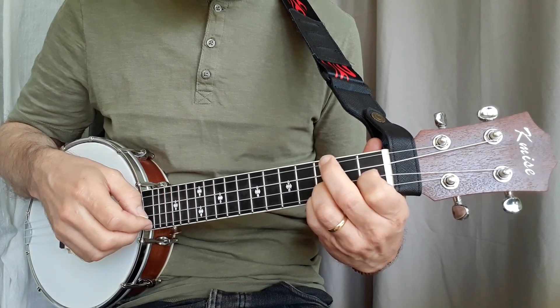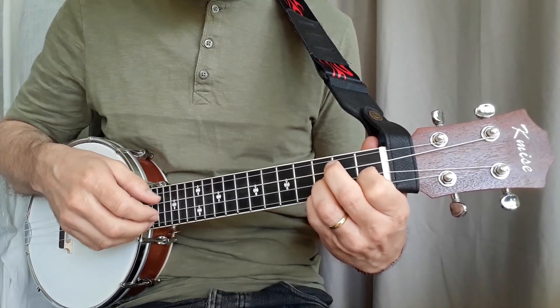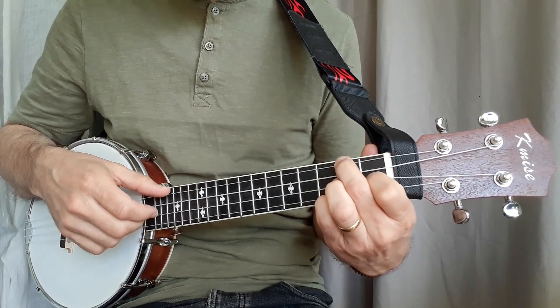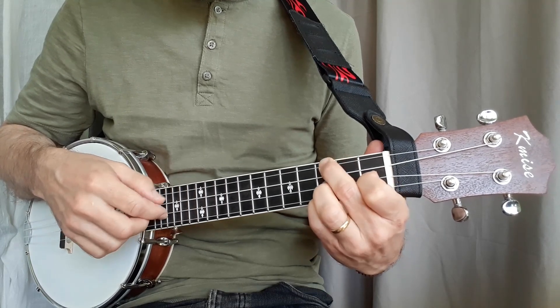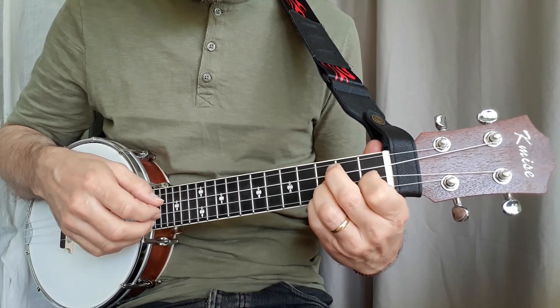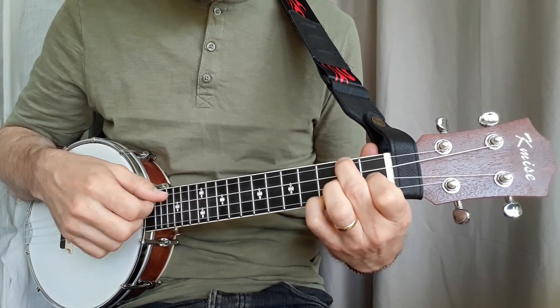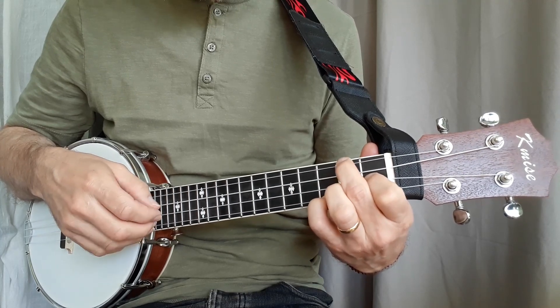Release to play G again, and back to F. B flat, G, G, G, and F like that. And repeat. That's the first section done.